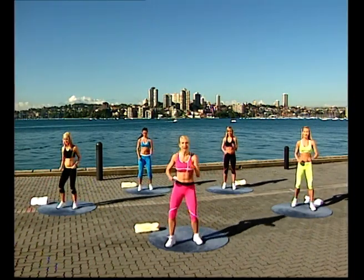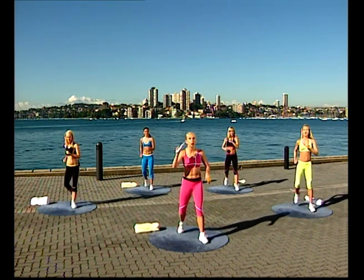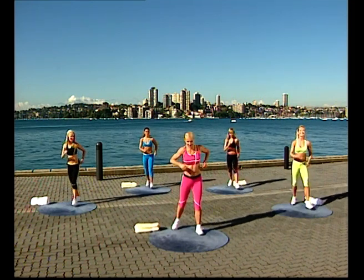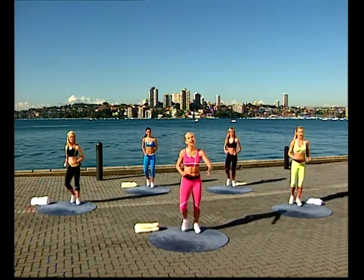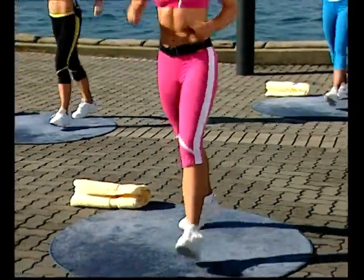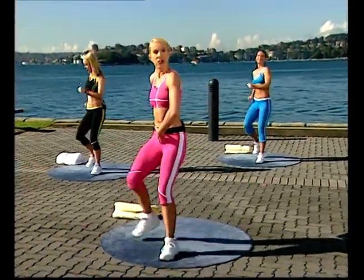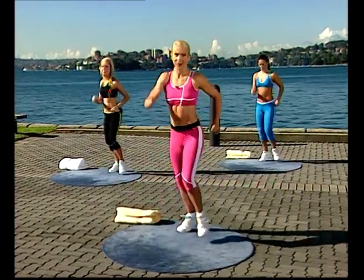Easy walks, guys. Step it out, keep your knees soft. Push it through. Two more this side, and then you're going to take a tap change and take it over to your right leg. Right leg leading now, knees soft. Remember, the whole time you're working out, you're still thinking about your posture — contracting through the abdominals, shoulder blades back and down, pumping strongly with the arms.